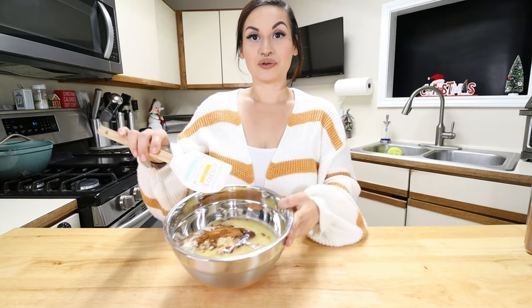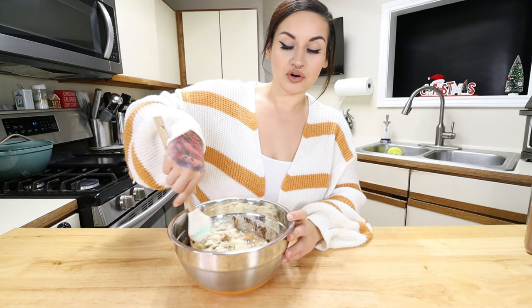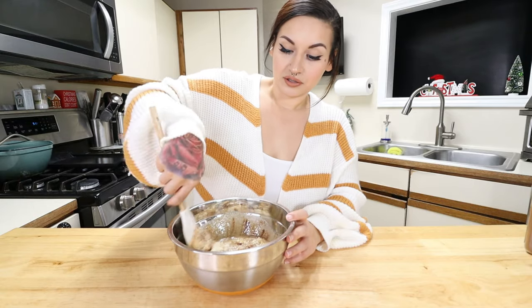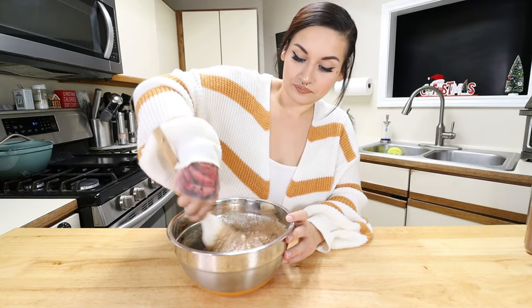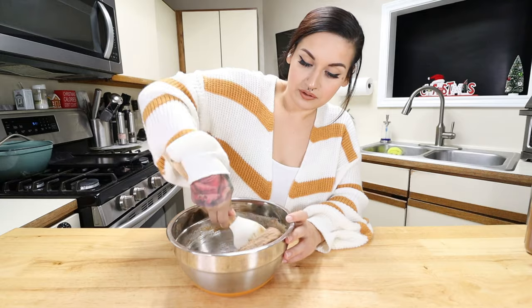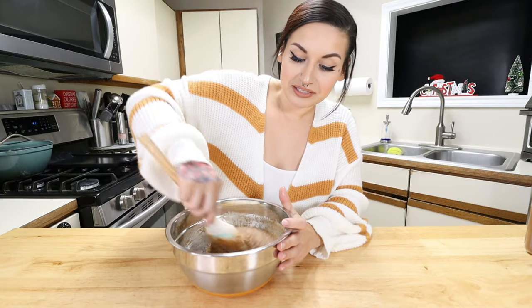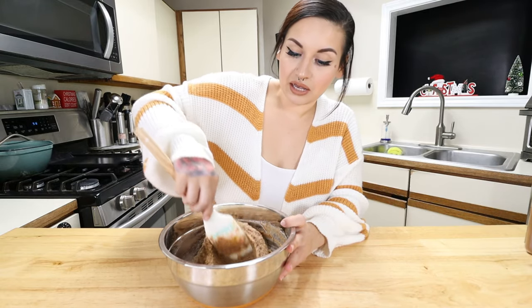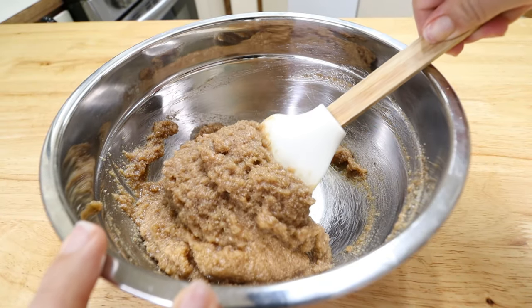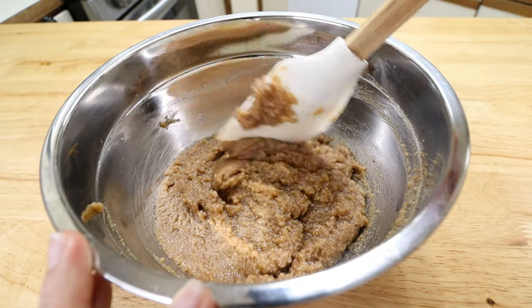Get all that butter in there — this is all your fat, this is what makes it a fat bomb. Now we're going to mix all the ingredients together with a spatula, or you can use your hands, whatever you prefer. Oh my god, it smells so good — I can absolutely smell that ginger and nutmeg. It smells just like a gingerbread cookie! Make sure you mix the almond flour in well; you don't want any clumps. When you're done it should look nice and smooth.